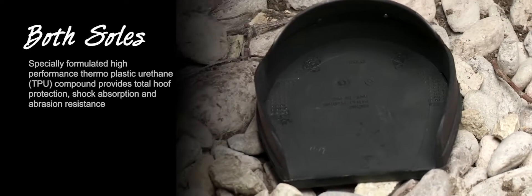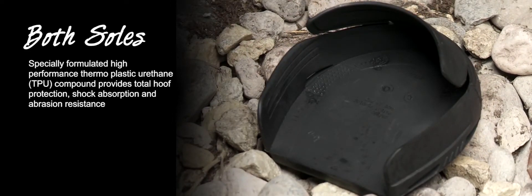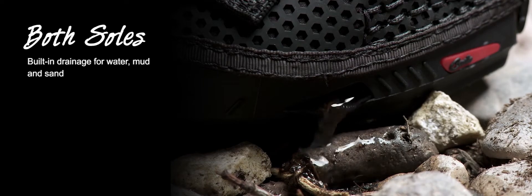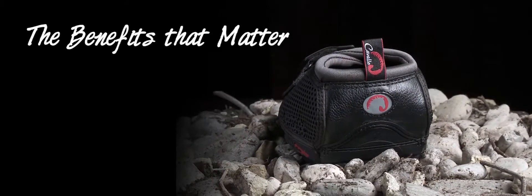Both soles: specially formulated high performance thermoplastic urethane compound provides total hoof protection, shock absorption and abrasion resistance. Built-in sole relief for additional comfort. Integrated high density inner rim supports the load-bearing hoof wall, relieving minimal pressure of the bars, the sole, and the frog. Built-in drainage side slots — not holes — that clear water, mud, and sand.